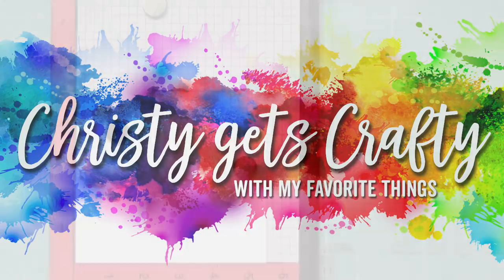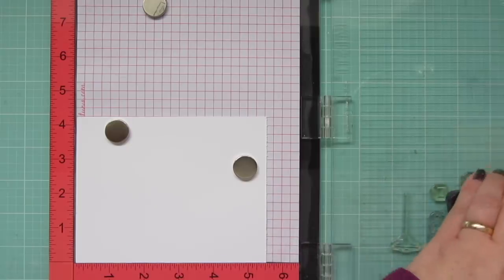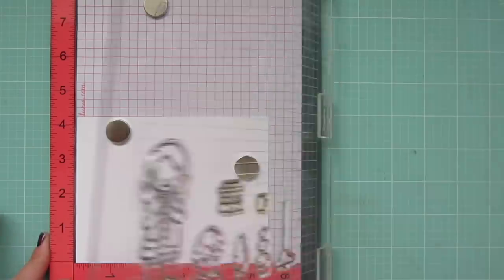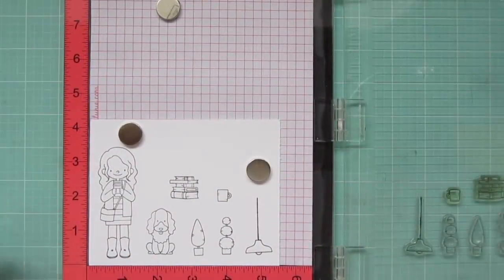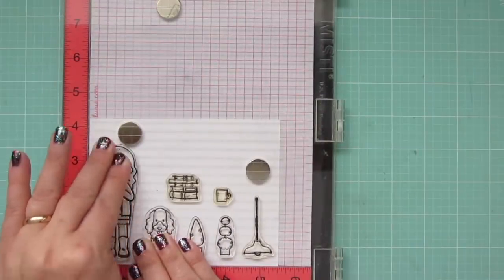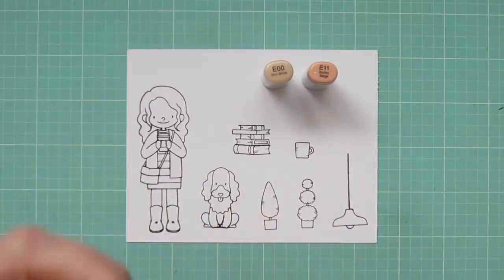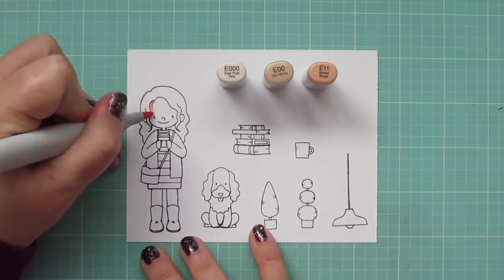Hey friends, it's Christy and I'm thrilled to be back guest designing with My Favorite Things. Today I'm going to be making a card using the new Friends at First Sip set designed by Bertie Brown, and I'll also be adding in a few images from a past Bertie Brown set called Our Story. I'm stamping my images using MFT's Extreme Black Hybrid Ink on some Copic-friendly cardstock and I'll be coloring with my Copic markers today.